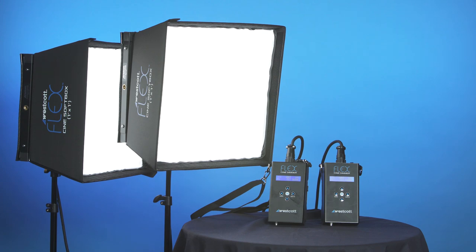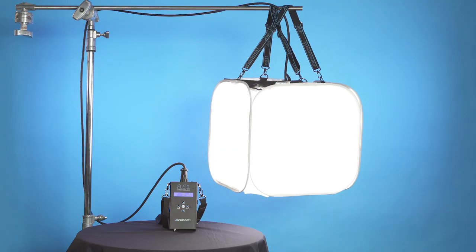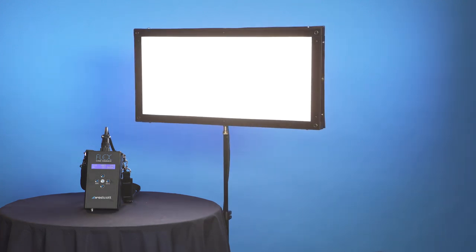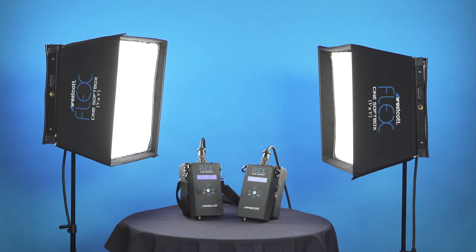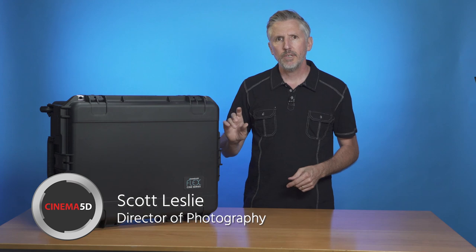Today we're going to primarily look at Westcott's 1x1 FlexCine bi-color 2-light travel kit. We'll also check out some additional Westcott light modifiers and a 1x2 FlexCine bi-color light. If you do a fair amount of traveling like me, a portable airport-friendly light kit is crucial. Let's take a look and see what's inside Westcott's FlexCine 2-light travel kit.